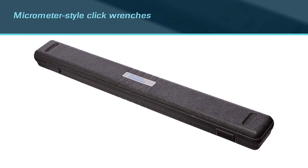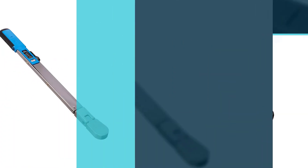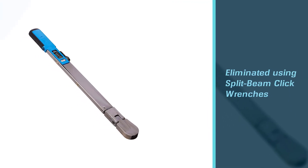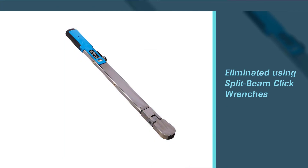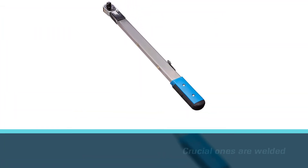The wrench comprises only a few pieces, and all of the crucial ones are welded together during the production process. The adjustment mechanism is not under strain — just a little fingertip force is required to set the tool.